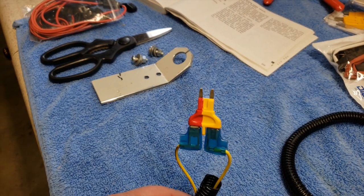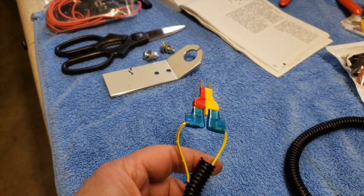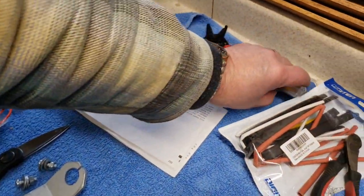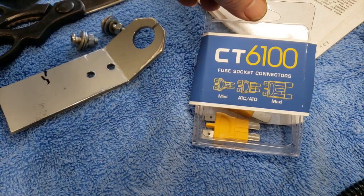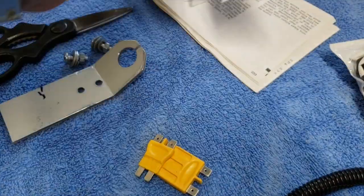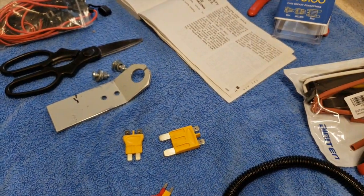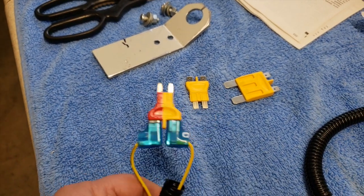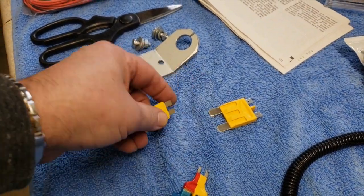What I bought is this little electrical connection — they call it a fuse socket connector. It's nothing more than a plug. It is not a fuse, it just plugs into whatever type of fuse you may have. I've got minis, but the kit I bought had a mini, the standard one called ATC, and then the maxi one which are the really big ones. They also make them for micro mini. This kit was about thirteen dollars and you get three of them. It's nothing more than a plug with two quarter-inch spade connectors on the back side.